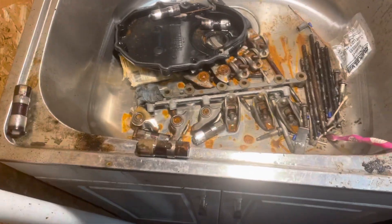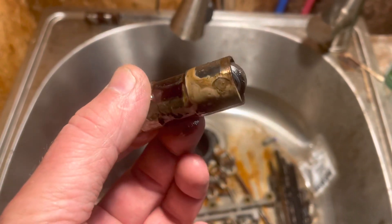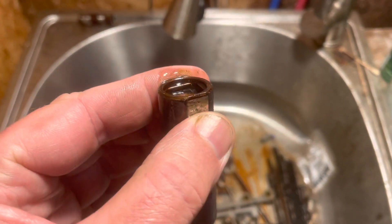Hello, welcome to another video by Moxa Marine. In this video I'm going to show you — I'm going to basically call the title of this video 'anatomy of a lifter' — but I want to show you what a collapsed valve lifter looks like.